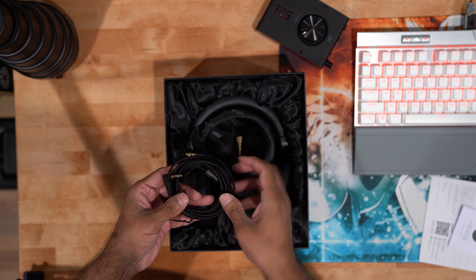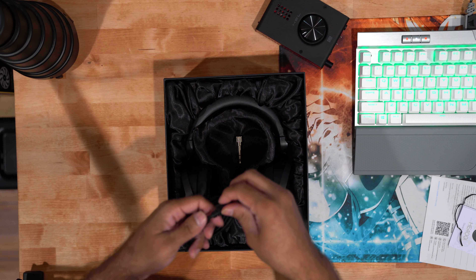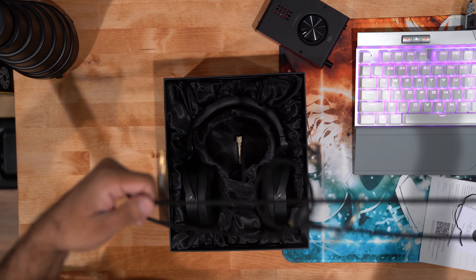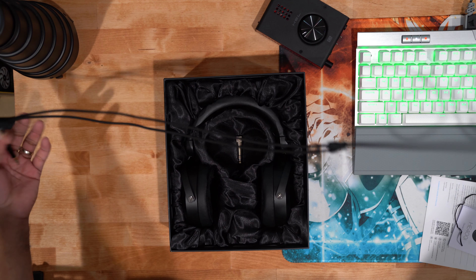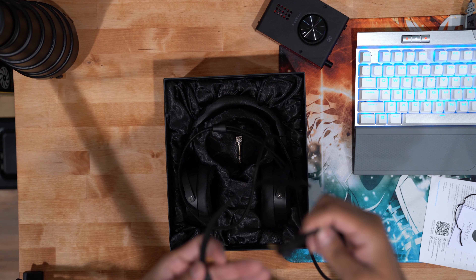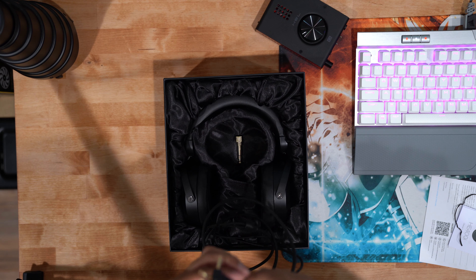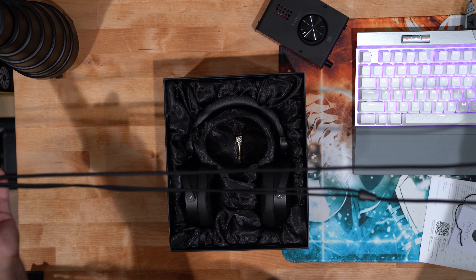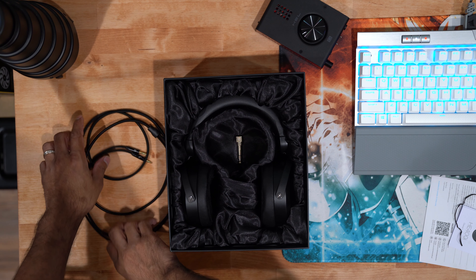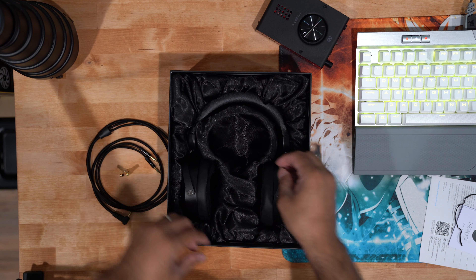Let's take out the wire and see what that looks like. I like the wire because it's actually braided — like paracord — so it's very nice and thick. I can already tell this is not that long, probably about four feet, which is not really that long. So if you are gaming at a desktop setup and you don't have enough cable to reach where you're sitting, you will have to buy an extension cable.